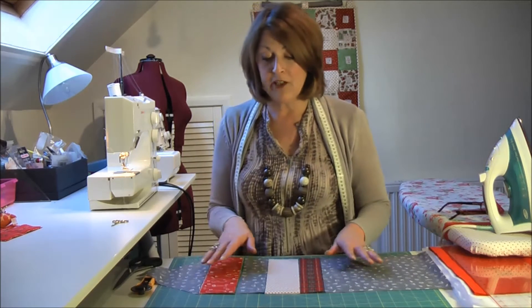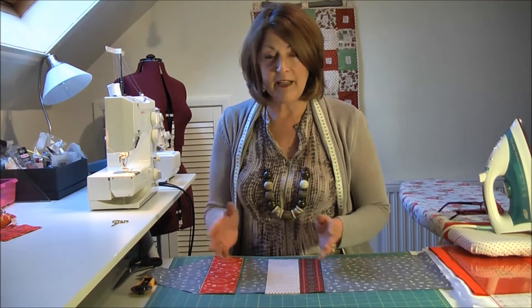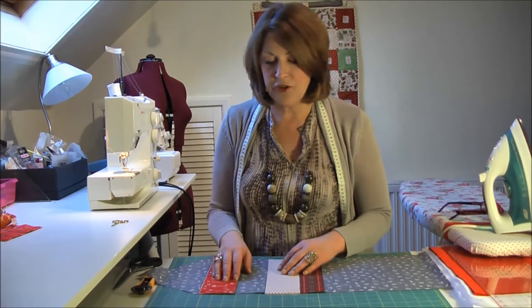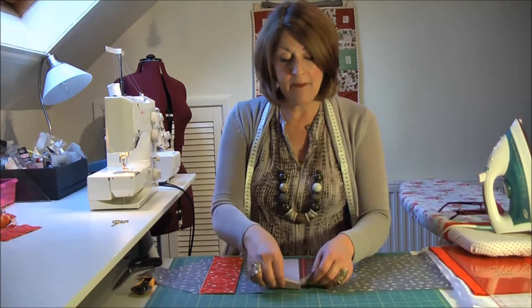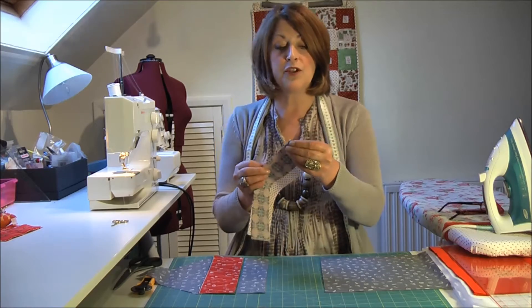All my fabrics are cotton and they work well together — they're all a similar weight, they'll wash, and it works really well to use cotton. You could try it with other things but I'm sticking to cotton today. So I'm going to start by joining all these pieces up to get a long strip.